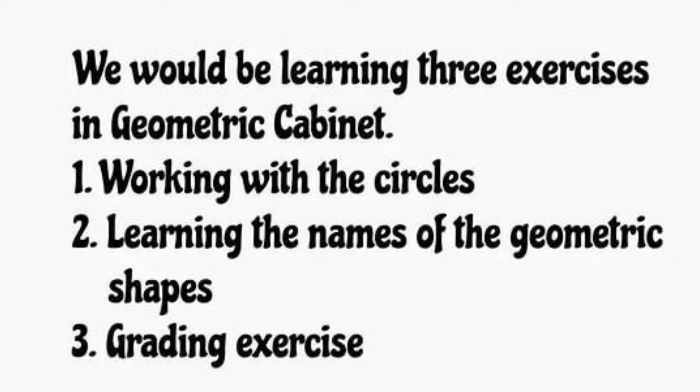Hello everyone, thanks for tuning into my YouTube channel. Today I'm going to be presenting exercises in geometric tablets and cards. We will be learning three exercises in the geometric cabinet: one, working with the circles; two, learning the names of the geometric shapes; three, grading exercise.